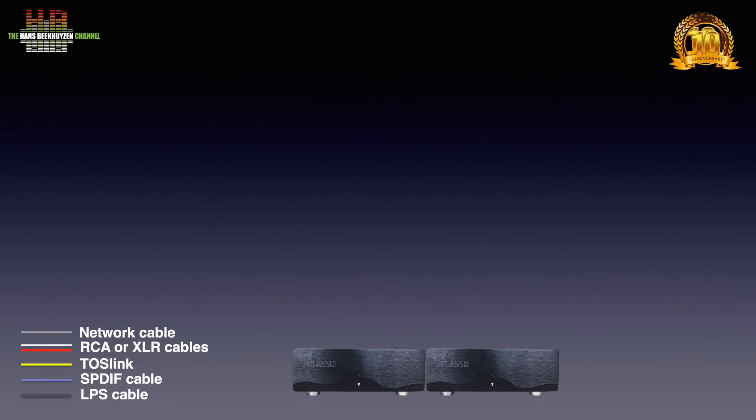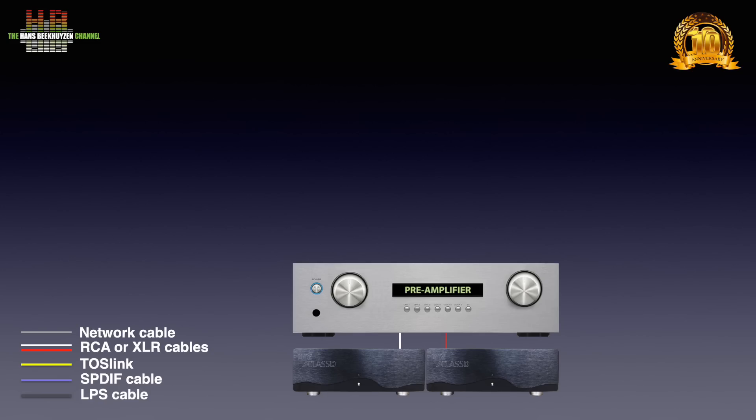For stereo you do need two of these power amps. There is also a stereo version with somewhat less power output. To select source and set volume you need a pre-amplifier, of which the analog outputs are connected to the XLR inputs of the power amps. If your pre-amp only has RCA outputs you need a cable that has RCAs on one side and XLR males on the other.